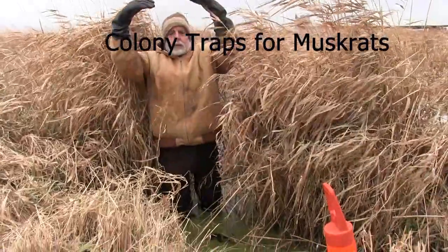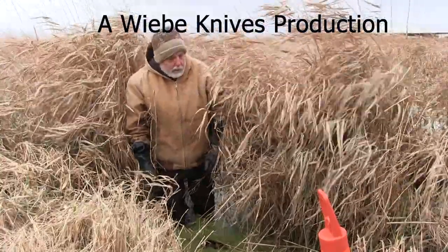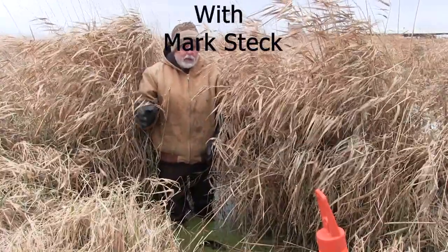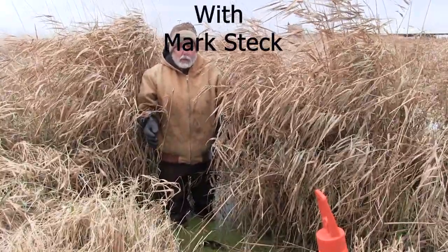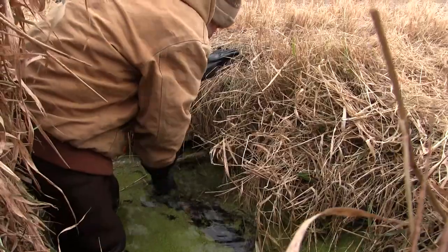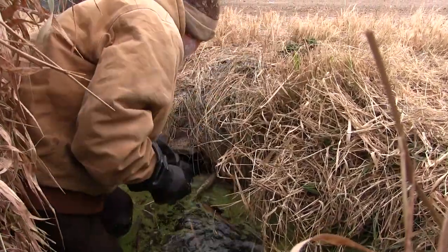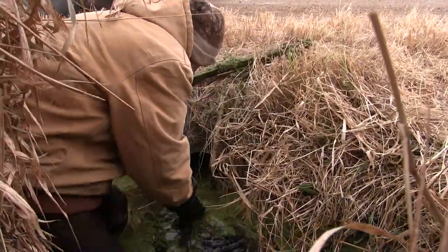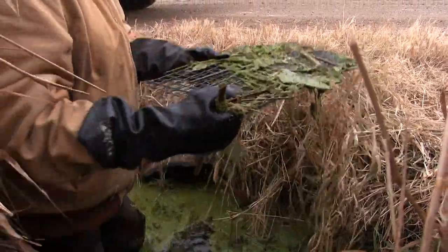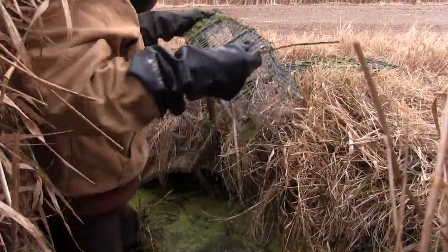We've got a cement culvert here, about this big around, and we've got four colony traps in there. I've never set this before — there's some rat sign in here. I don't see any houses but I'm positive there's rats in here. We're forming a little ice. I have no clue what we're going to have here, but I am somewhat optimistic. We'll take our dive material off there — that one was put there as part of the dive materials. We got nothing in that one.